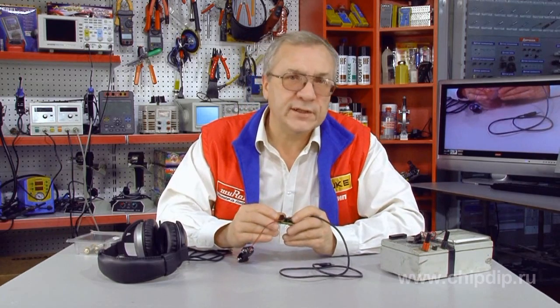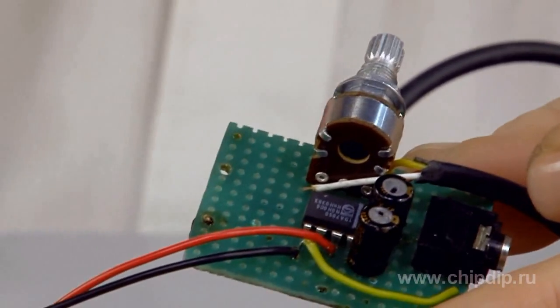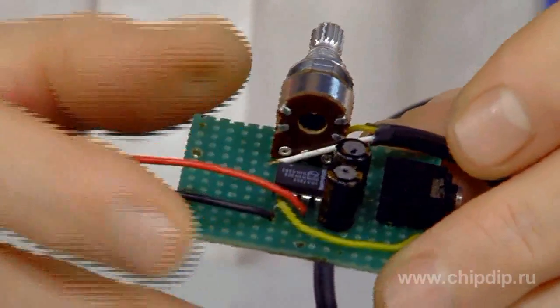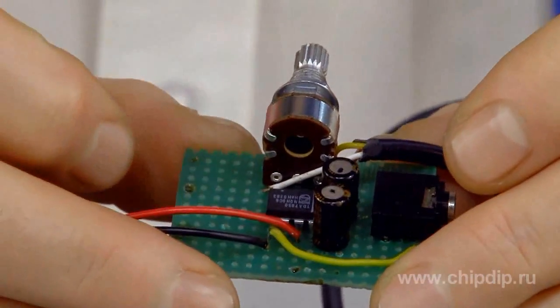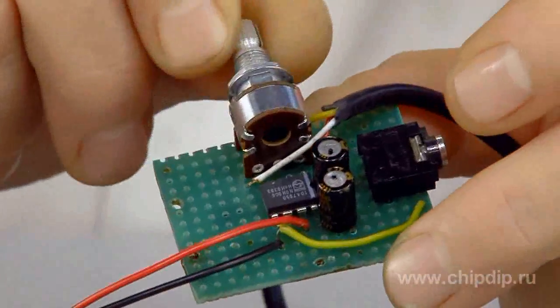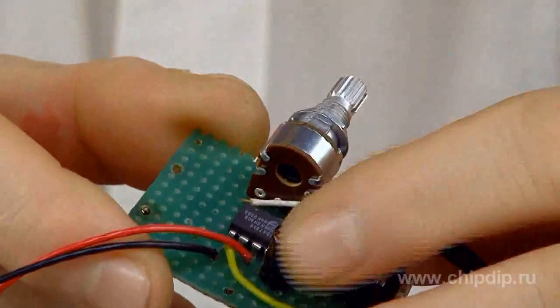We would need the following components to put the device together: a small printed circuit board portion — it should simply be enough to mount the components — one chip and two capacitors. If we wish to, we can fit a volume controller, coupled and mounted on the chip's input. And lastly, two capacitors for the output. That is basically the entire circuit.